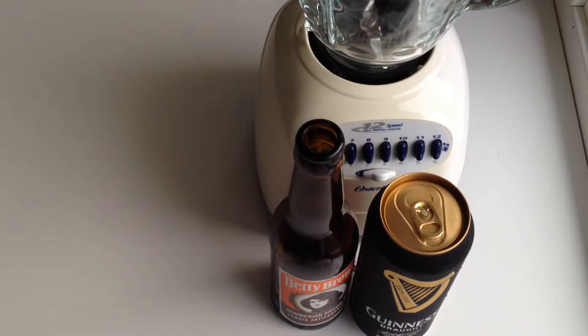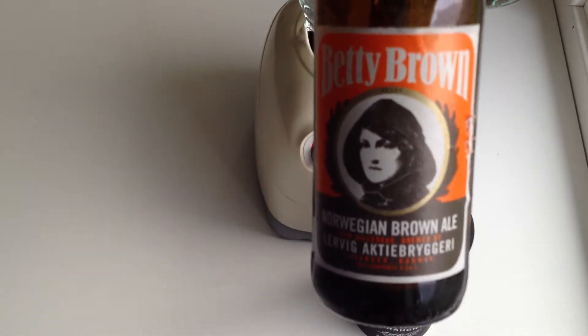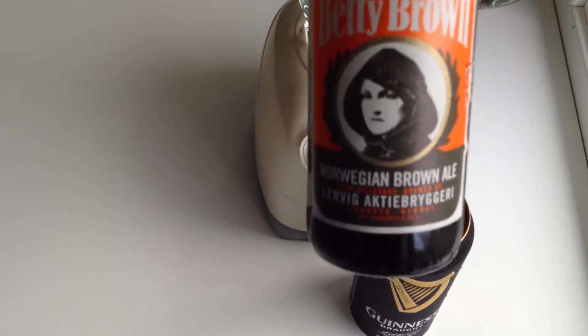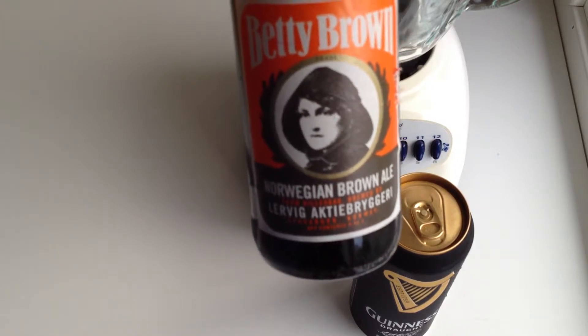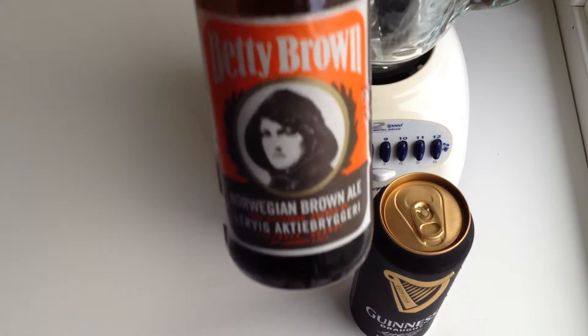The thing I want to do a little bit differently than what Chow did is I wanted to see if I could use only Norwegian ingredients. So I wanted to use this Betty Brown, a Norwegian brown ale from Lavig — it's a local brewery here in Stavanger. I wanted to make this recipe using Norwegian beer and Norwegian ice cream, because Norwegian ice cream is really good and I love this Betty Brown beer, which came out last summer.